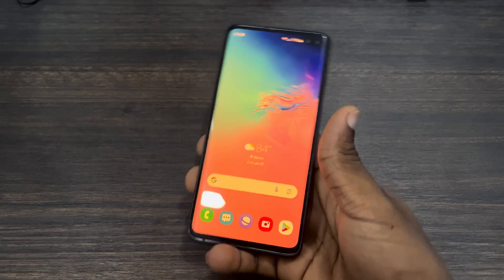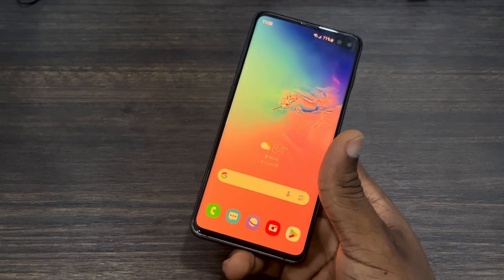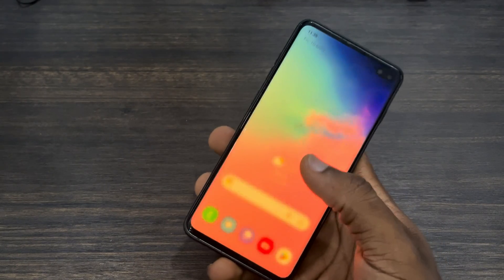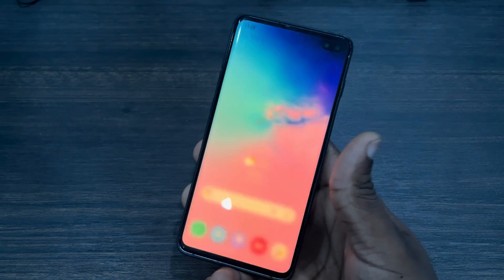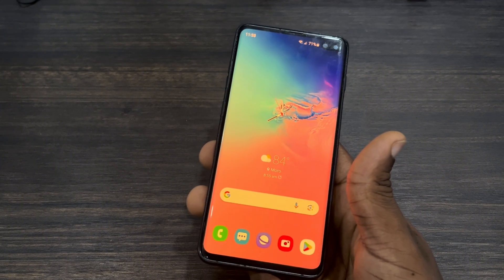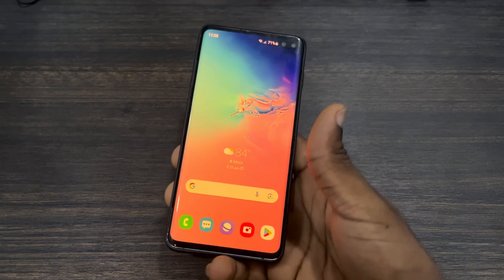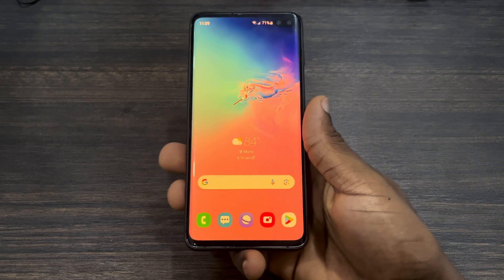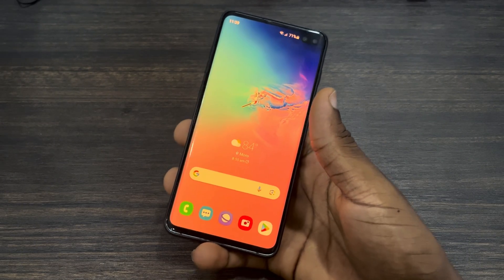Hey guys, in today's video I'm going to show you how to fix yellow screen display on any Samsung device. If you have a Samsung phone and your screen is displaying a little bit of yellow, I'm going to show you four different things you can do to fix this issue. Make sure you watch this video carefully to the end.